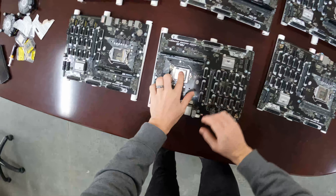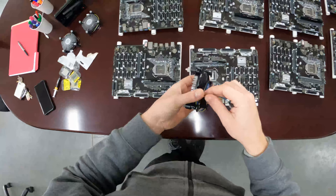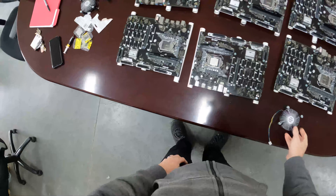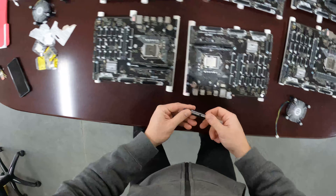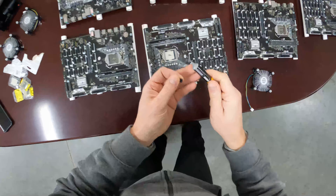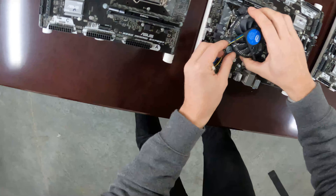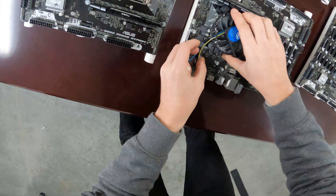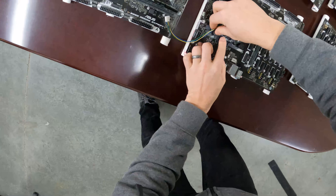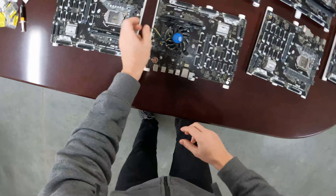We're going to plug this i3 6300 processor in here. These we have not tried out yet, so we're going to see how they work out. They come with these heatsinks — a regular old Intel heatsink that came with the processor. We don't want the processor to heat up in any way, so we're going to add a little bit of extra thermal compound on there and plug it in.